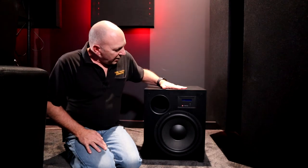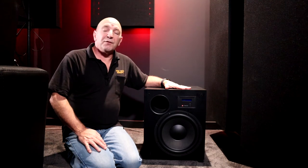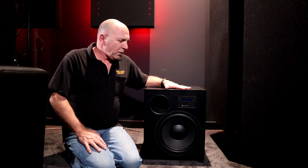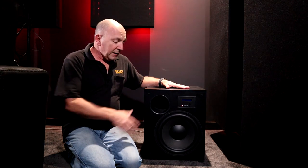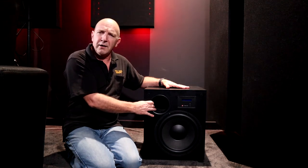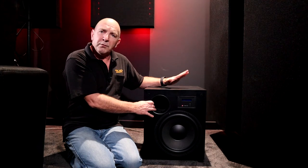You've got an IcePower Class D amplifier in here that delivers 450 watts RMS, so plenty of power. There's also an LCD display so you can access your functions on it. It is a ported subwoofer, but I find it's still quite a tight, smooth, and responsive unit, which speaks well to the internal design.